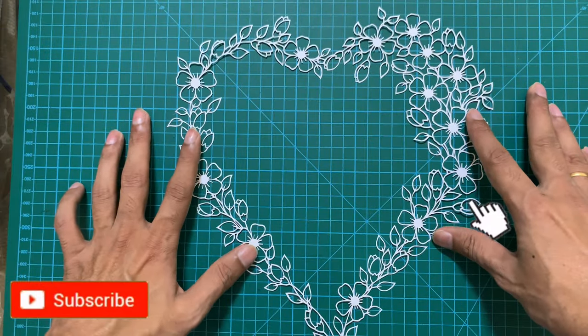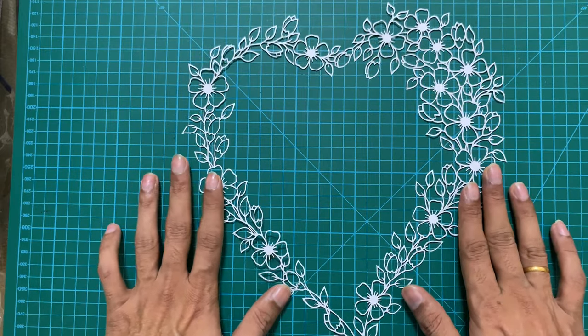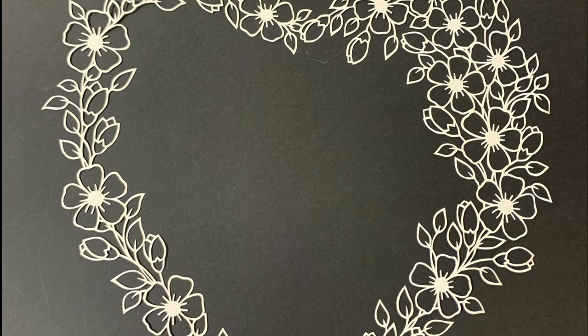And here we are with the finished design. Doesn't this heart look just gorgeous? It looks even more beautiful against a black background.